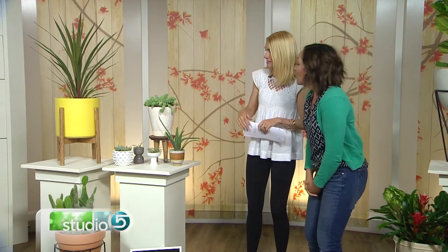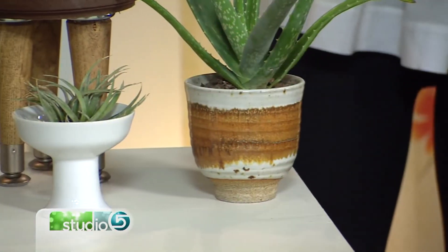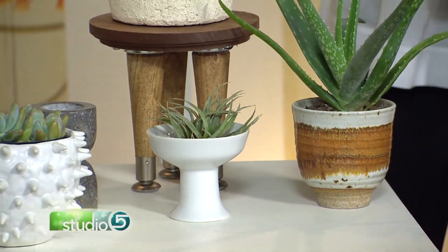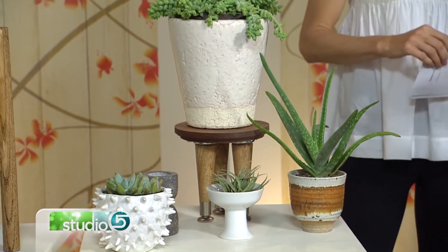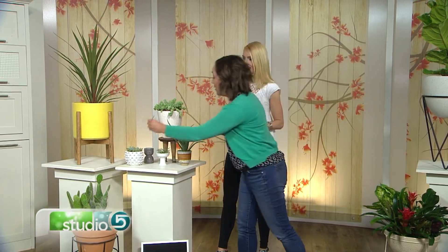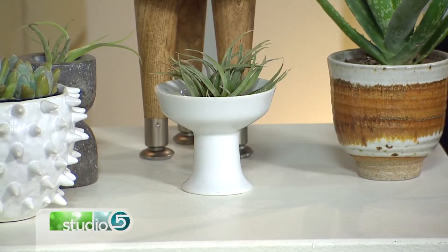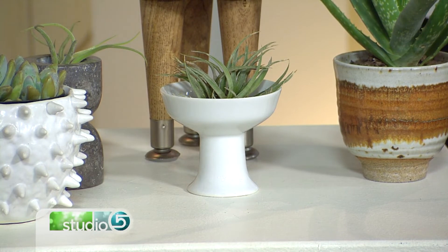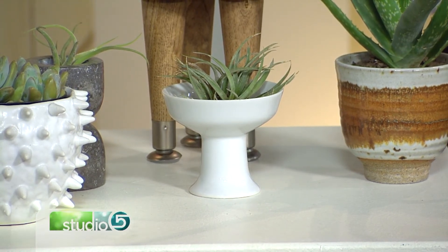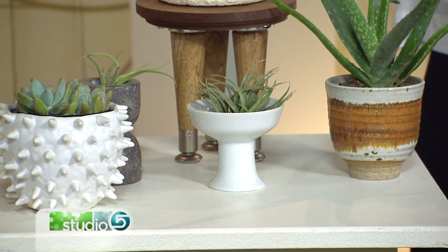You don't necessarily have to use an actual planter. This one is a cup I found at an estate sale, and this is a candle holder. Everybody loves these air plants — they're so fun and so low maintenance. You don't even have to plant them in dirt; you just have them sitting out, spray them once or twice a week. This one is like a little kitchen dish — we all have a few of those sitting in our cupboards. Use these air plants to fill them. They're a great gift too, like for a teacher or for Mother's Day, and they put a little bit of modern style into your decor.